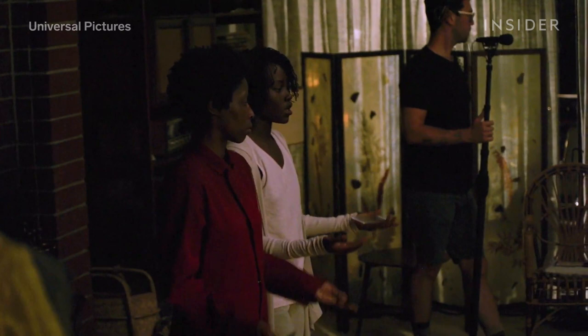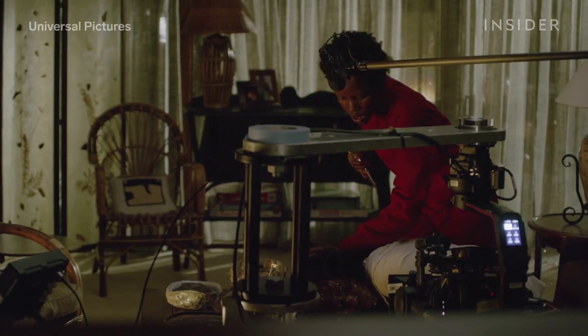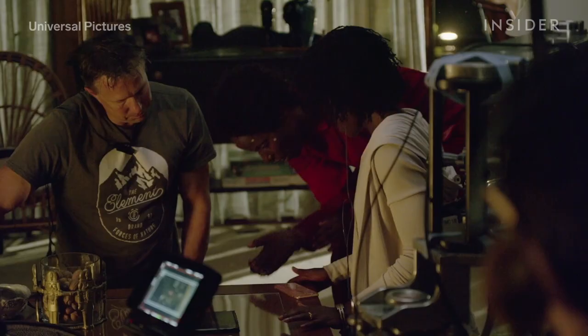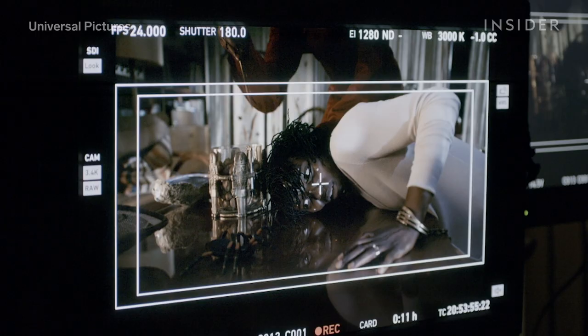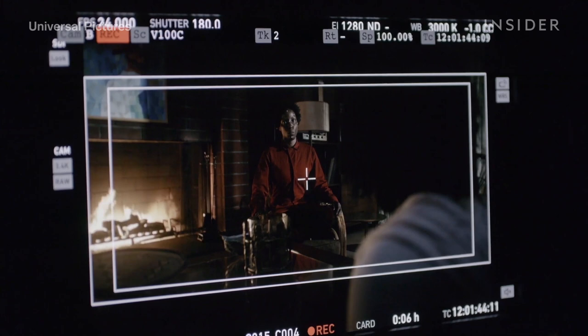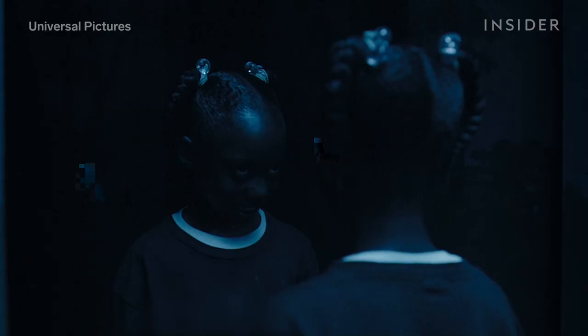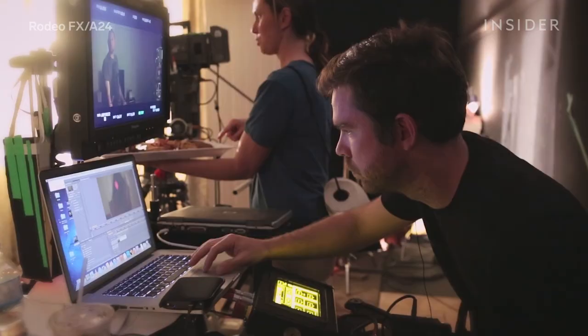Before shooting, Jordan and the VFX team would figure out which of the twins was guiding the action. They'd capture that first, with the main actor playing the lead and their double playing opposite. Then the actor and double would swap places. After shooting, the VFX team would patch the twin plates. In many cases, they'd decide to use a head from one plate and track it onto the body of the double in the other plate. But often it got more complicated, with artists piecing together by hand various parts of an actor's body from different shots.